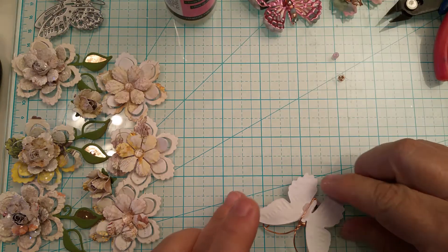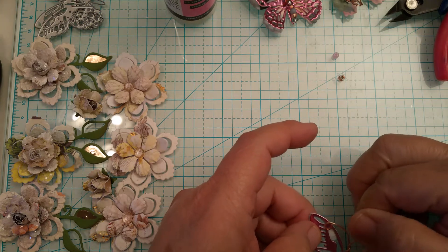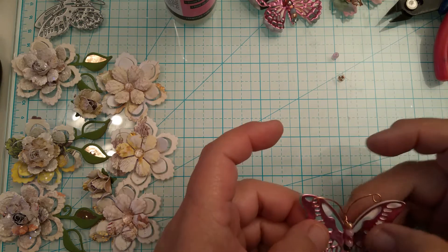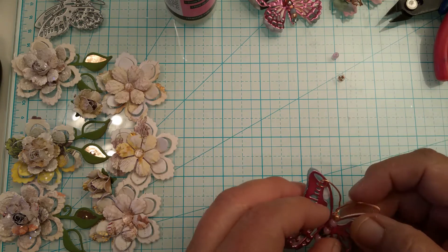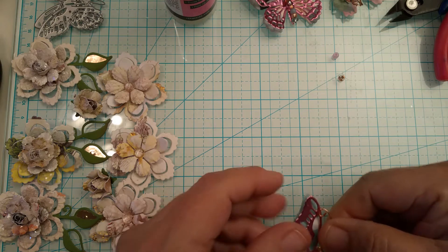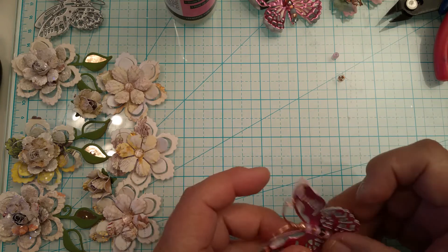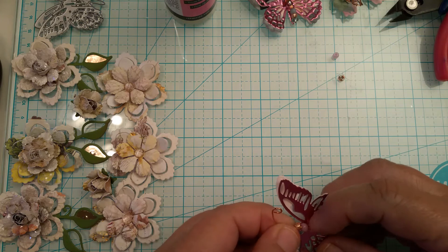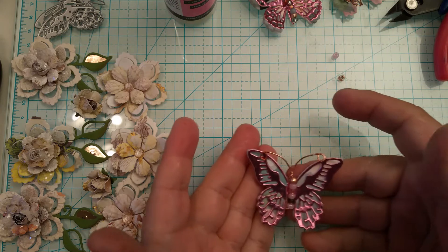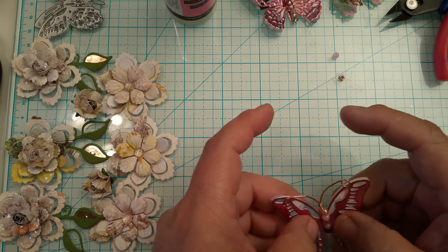Glue dries faster but I think glossy accents is more sturdy. Right here I can tell the body is a little bit crooked — if I want to straighten that out all I have to do is kind of bend it with my fingers, because it is on that wire and I can manipulate it. I don't want to handle it too much because it's still wet, so I'll shape it afterwards and just let it dry for now.